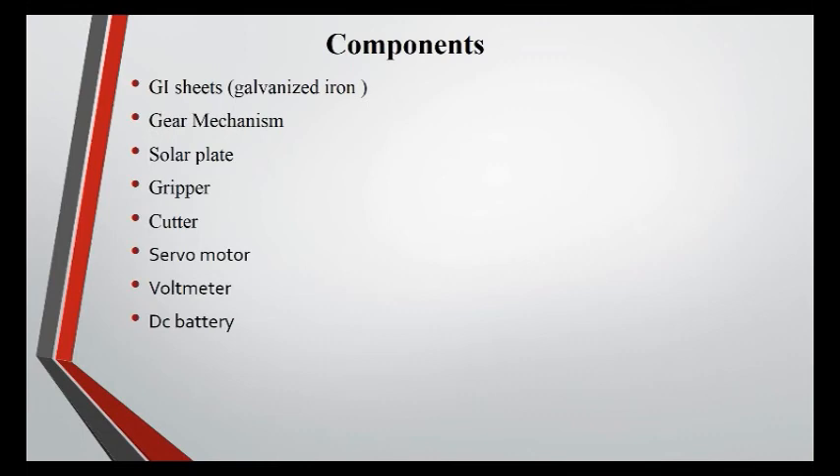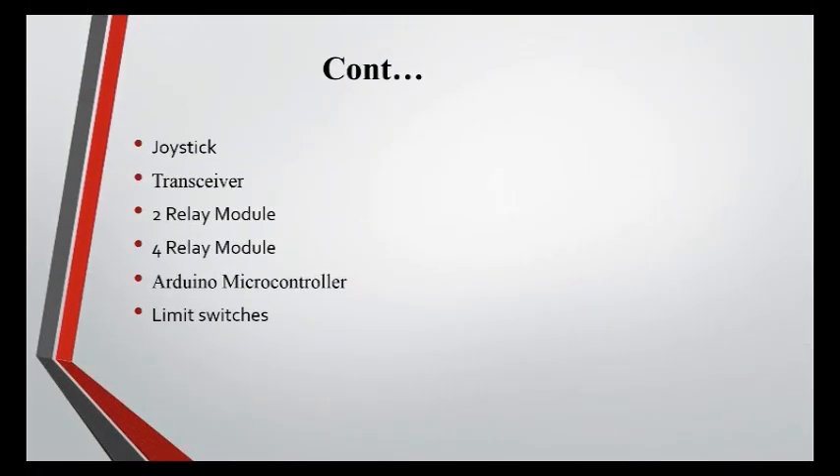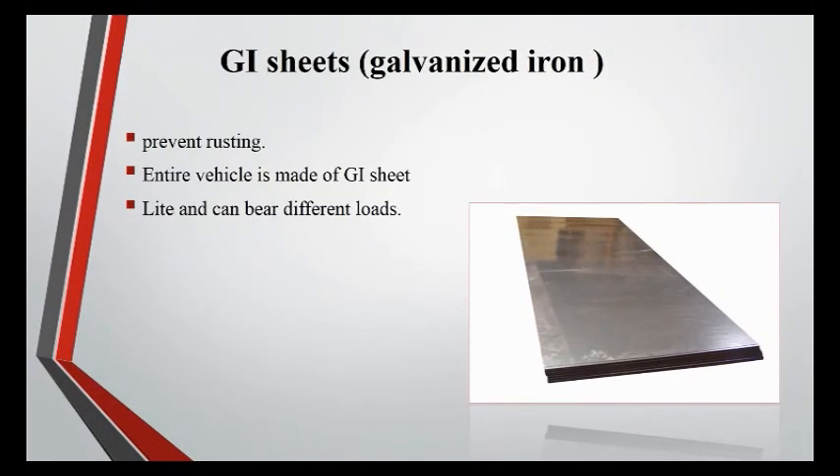Components: GI Sheets (Galvanized Iron), Gear Mechanism, Solar Panel, Gripper, Cutter, Servo Motor, Volt Meter, DC Battery, Joystick, Transceiver, 2 Relay Module, 4 Relay Module, Arduino Microcontrollers, and Limit Switches.